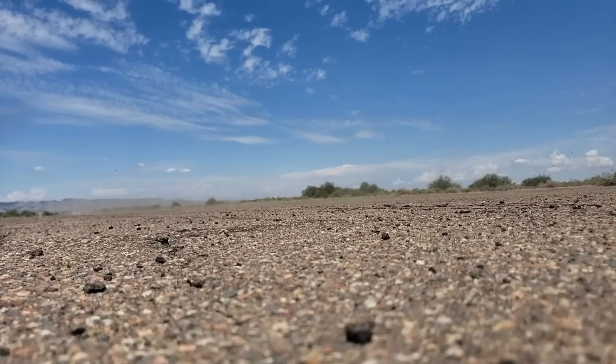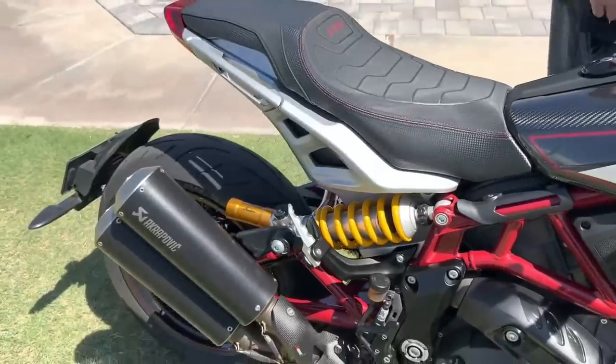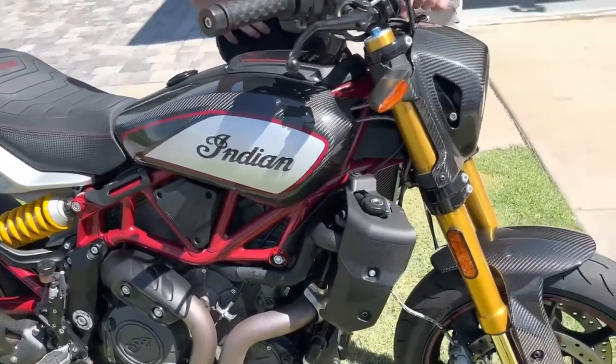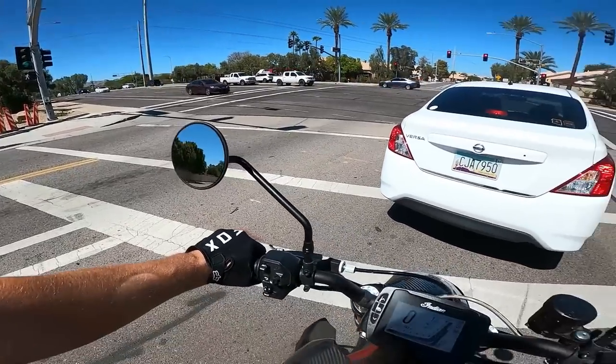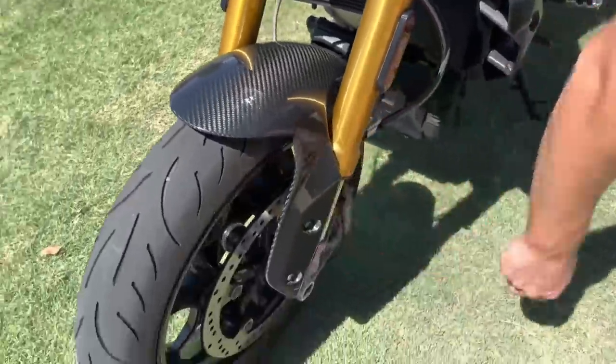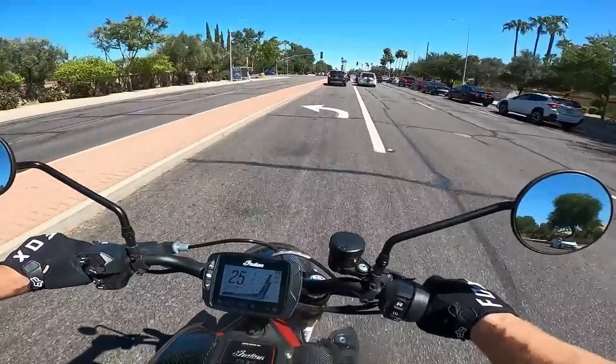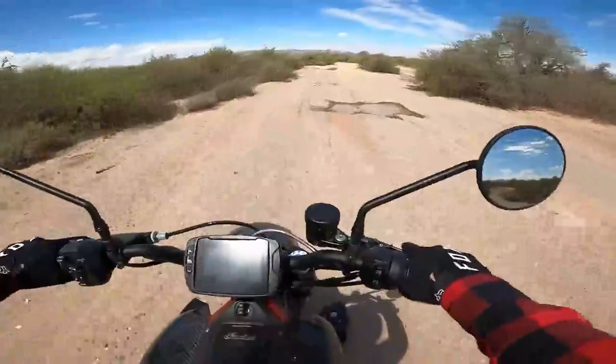It comes stock with Öhlins suspension, and so far I haven't had any issues with it — I'm no professional racer. Brakes are dual disc Brembo in the front and single disc in the rear. I love the brakes on this thing, super solid, and I have definitely put them to good use.